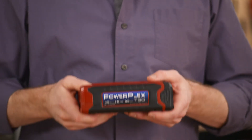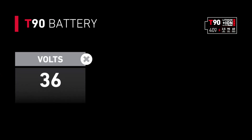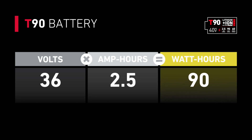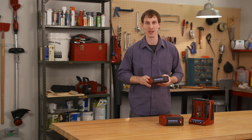For example, Toro's T90 PowerPlex lithium-ion batteries provide a baseline of 36 volts, 40 volts max, times 2.5 amp-hours, which is about 90 watt-hours — hence T90. Those come standard with PowerPlex complete tools.